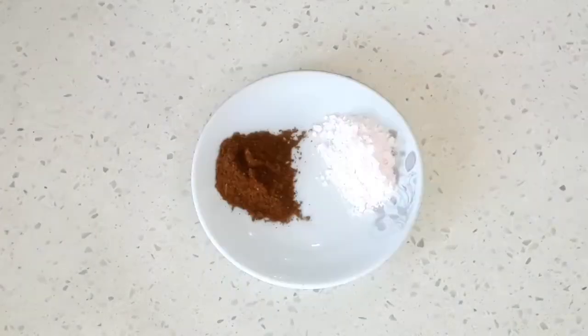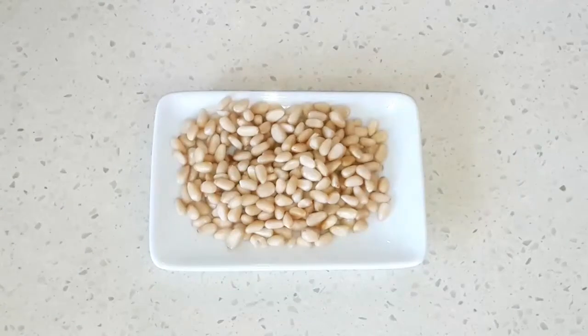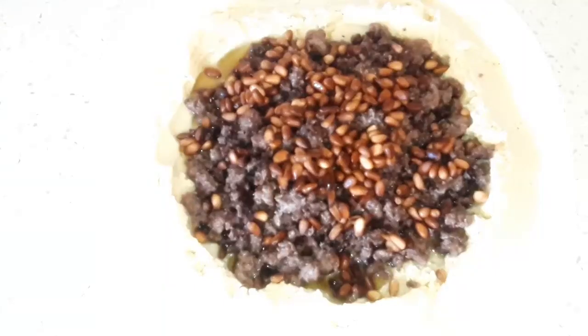Half a spoon of seven spices, half a spoon of salt, and finally we're gonna have some pine seeds to decorate our dish. These are our ingredients, and now let's go and see how to prepare our hummus with ground beef.